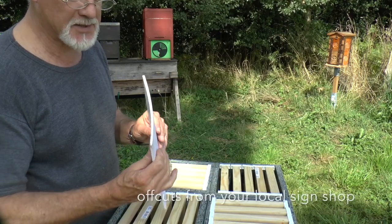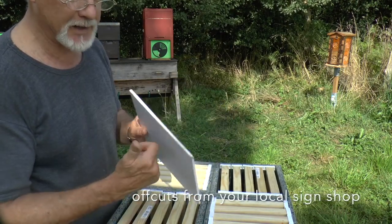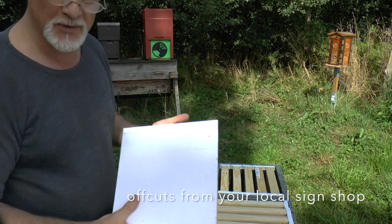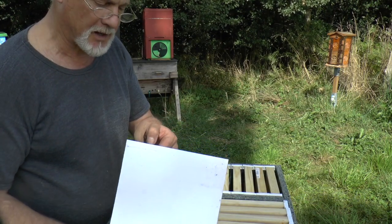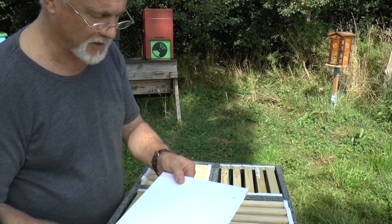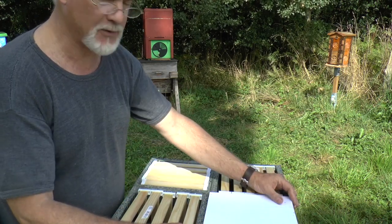This material is also useful. It's used for sign painting — or rather these days printing on sign material. I can't remember what it's called, some kind of foam plastic material with a hard surface, but it's very stable.